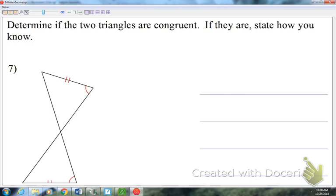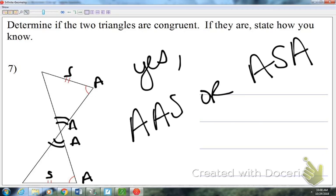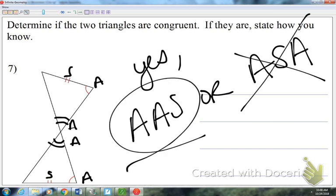Number seven: two tick marks represent a side and an arc mark represents an angle. Looking at the two triangles, I only have two things marked — that's not enough. But in this one, we have a bow tie picture so we can add vertical angles. Now the question is: I have two A's and an S — is it AAS or ASA? The side is not between the two angles, so it's AAS.